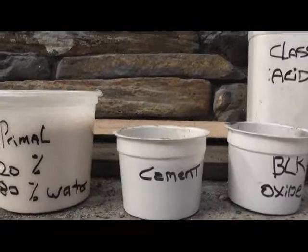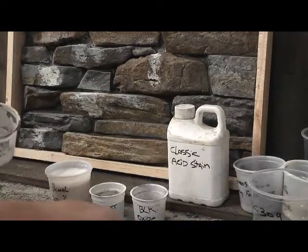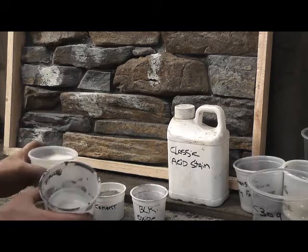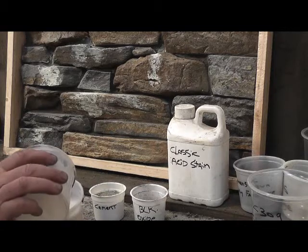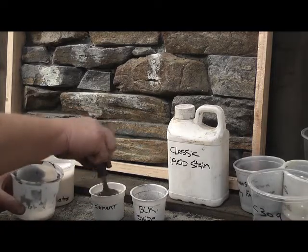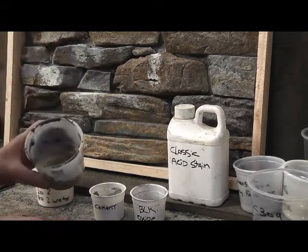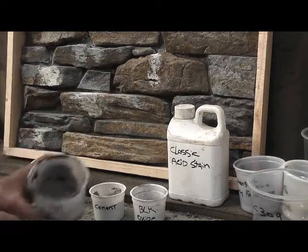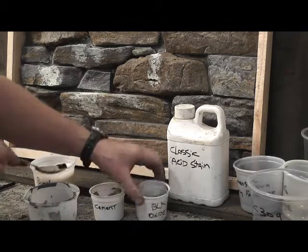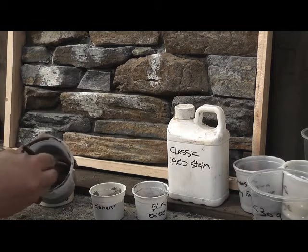We start off by mixing these together. We're going to start off with a wee bit of primal into the container - we're not going to use tiny amounts for this, so it doesn't take much. We're going to put a wee bit of cement in there. We want to get it to a sort of pasty consistency. We're going to look at our shade and just try to match that. Then we're going to take a little bit of black oxide and start off with a tiny little bit. We're just going to mix that in until we feel we're getting somewhere near to the shade we're after.